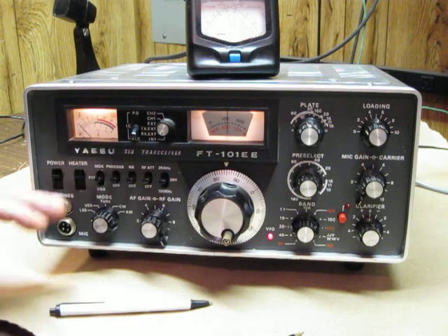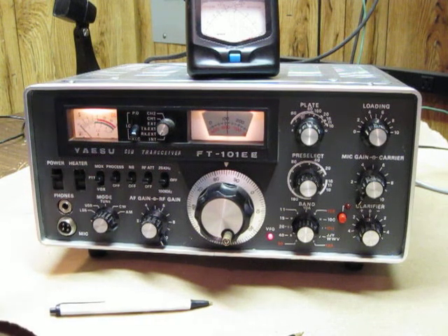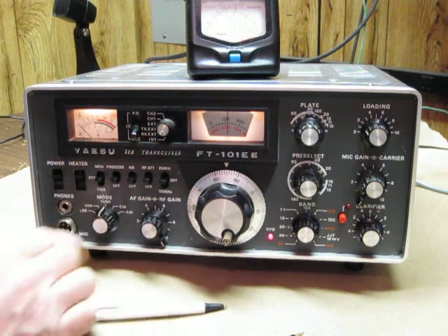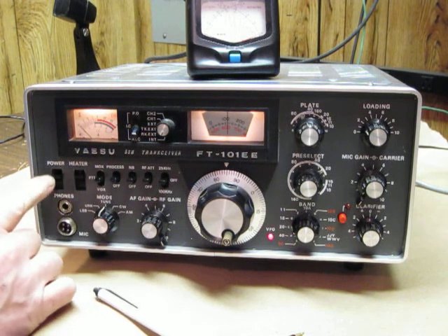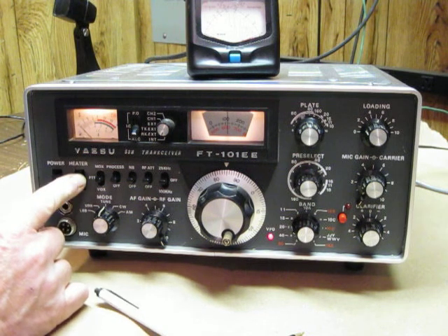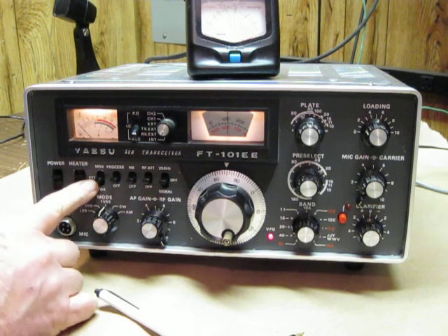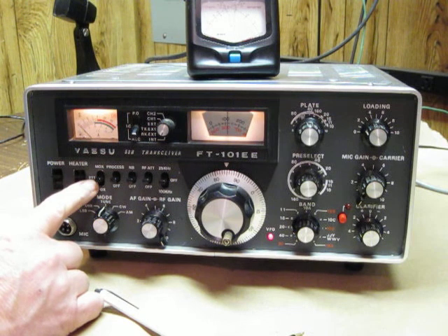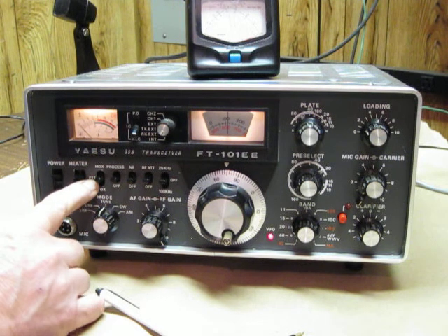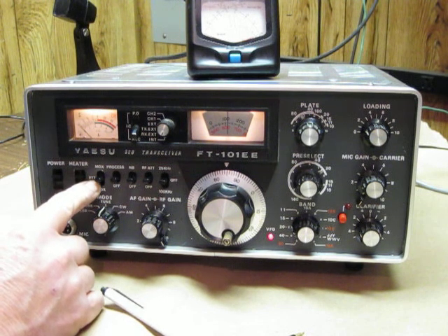The first thing we do is check and make sure all the switches are in the right position to tune this transceiver. Make sure this switch is in the tuned position, or at 12 o'clock. Make sure the power is on as indicated by the lights. Make sure the heater switch has been up for at least two to three minutes so those tubes can get warm. This switch should be in the push-to-talk position because we're going to use the MOX switch — the manual on transmit — to switch this radio in and out of the tuned position.